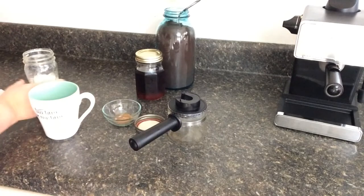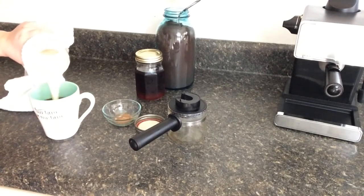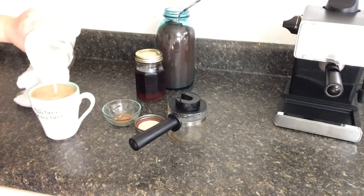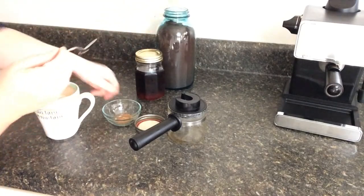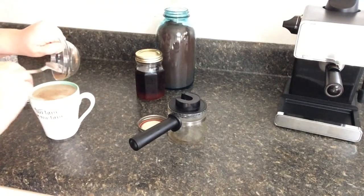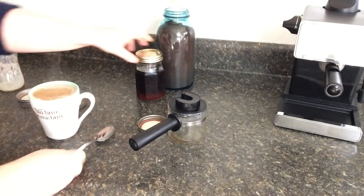Then you're going to put everything together, including your spices and of course your maple syrup. I decided to go for a little bit extra today, so I went with three tablespoons instead of two. I like to put my seasoning on at the end and let it sit for a few seconds so it can steep.